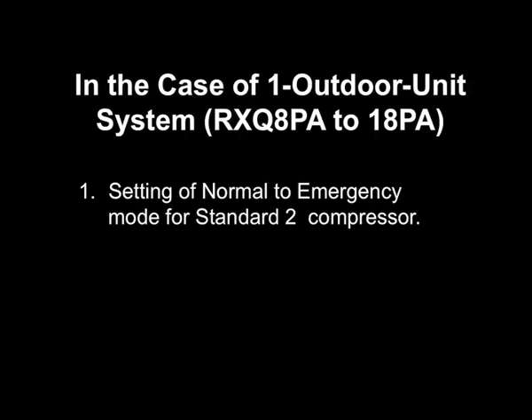In order to set the standard 2 compressor to operation prohibition mode, set number 19 of setting mode 2 to standard 2 operation prohibition. This applies to model RXQ14PA, 16PA and 18PA only.